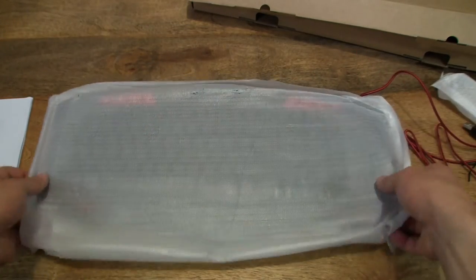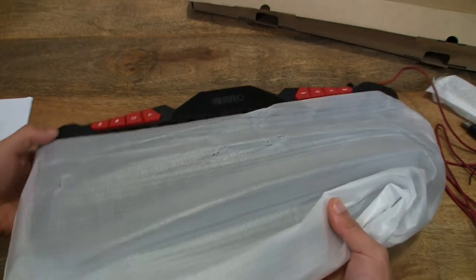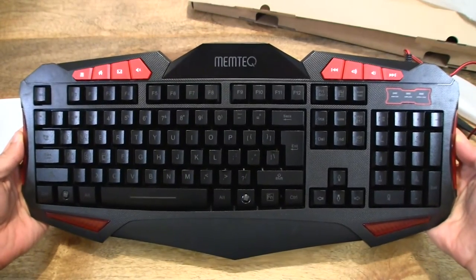Let's go ahead and remove the protective covering from the keyboard. So there we go — that's the Memtech gaming keyboard.